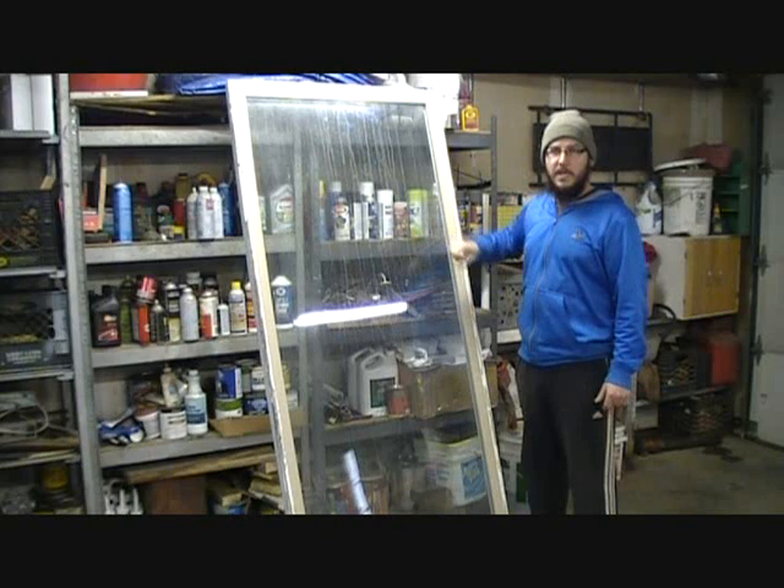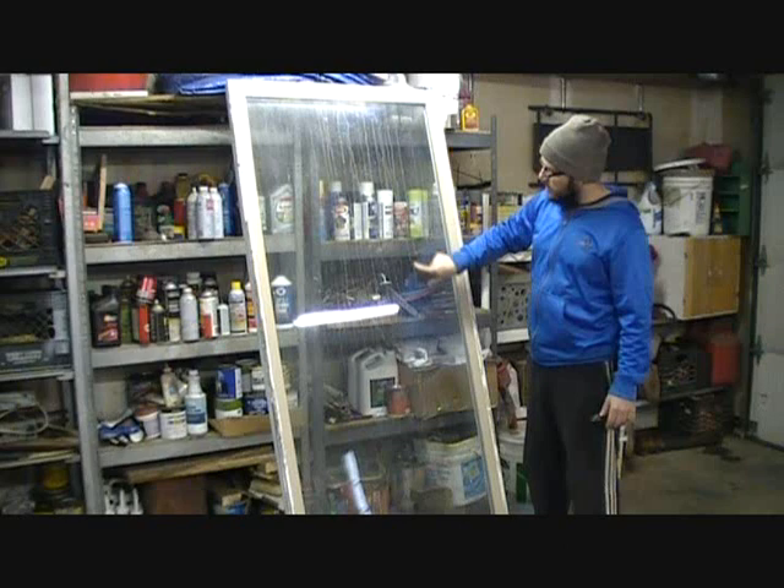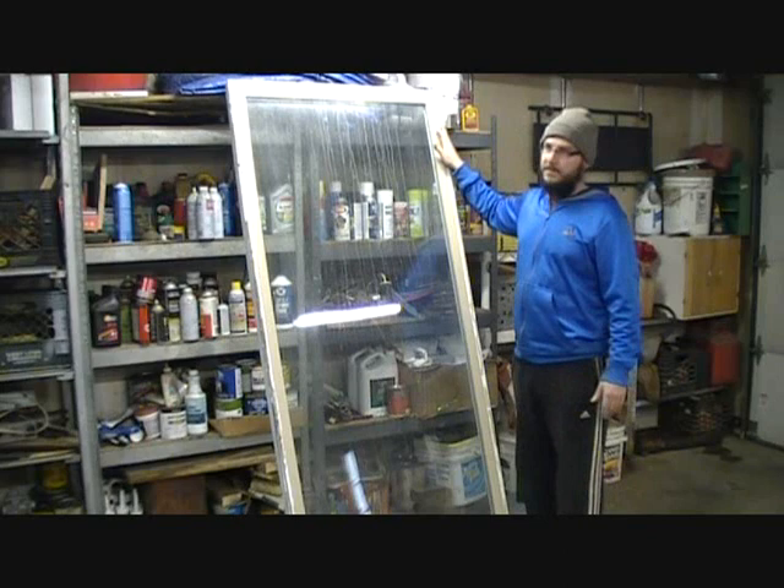This one has two pieces of plate glass together. Now inside those pieces of plate glass — the streaks that you see are on the inside of the glass — so one of these pieces of glass has to come out. Now these were free; I didn't pay anything for them. I have two of them, so if I completely mess this one up, I have another. I have no other use for these, so this is what I'm going to use them for.